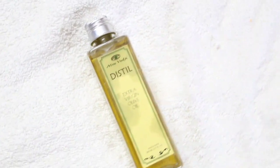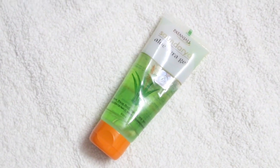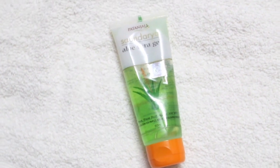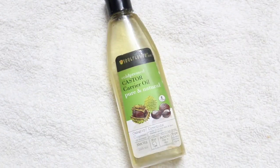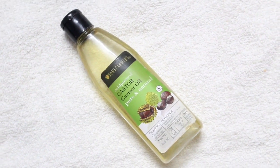The second ingredient you need is aloe vera gel. It helps to grow your lashes and eyebrows longer, and it helps to condition them and make them stronger.